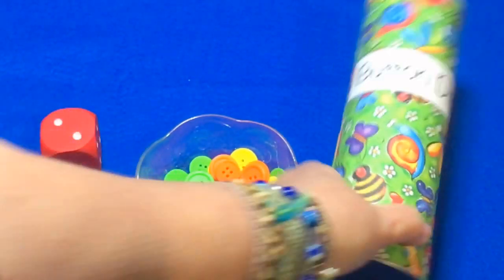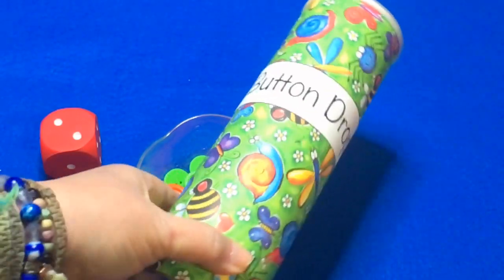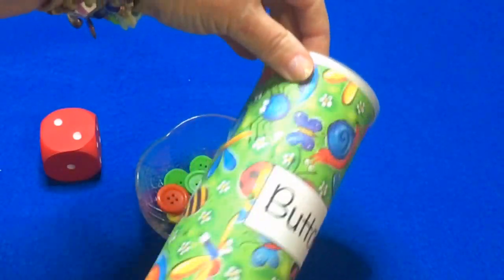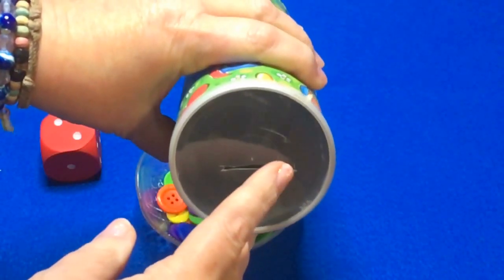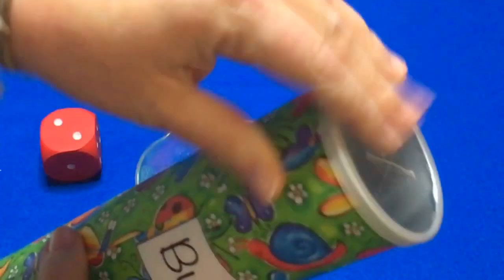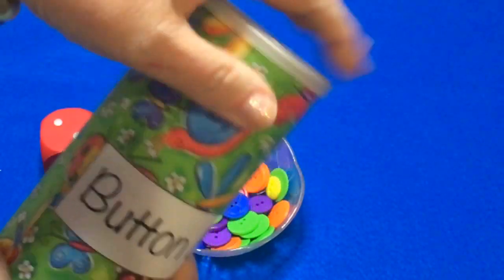Then I have my button drop can. After this section, I will go into more detail on how I made this can. It's just a Pringles can. The children drop their buttons in through this hole right here, and of course this cover comes off for them to dump their buttons back out.